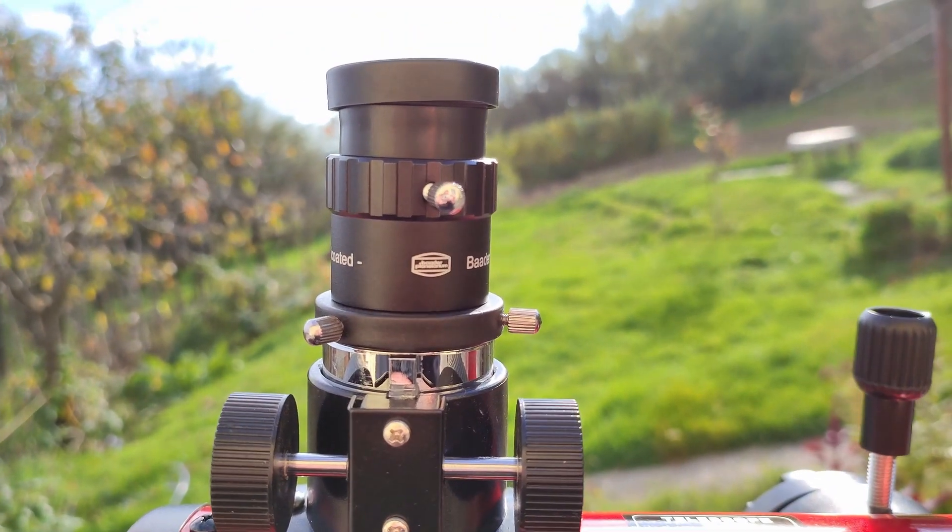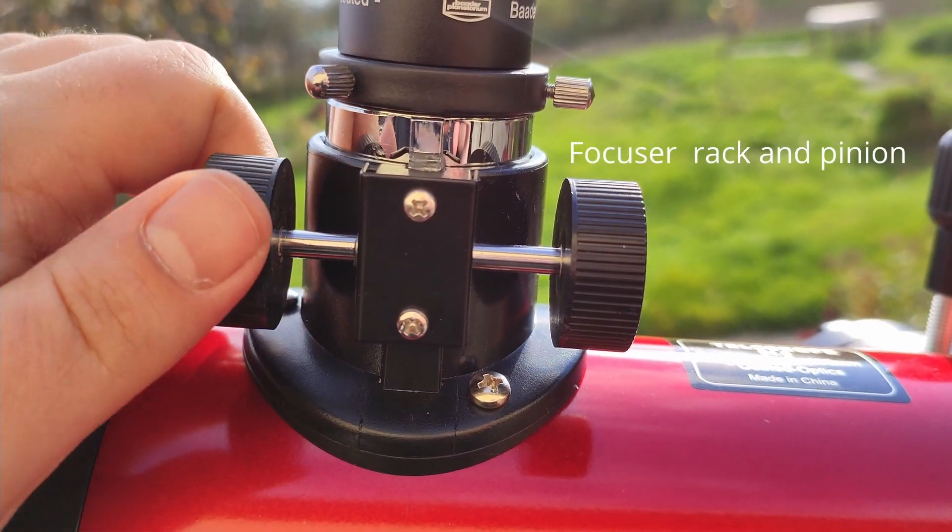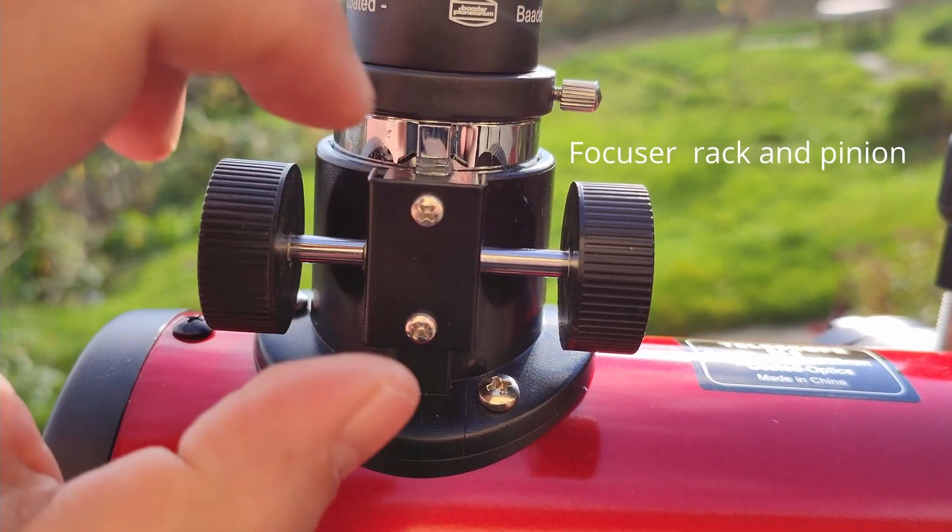Here is the Barlow lens — very nice Barlow. Here we have the focuser, and if it's too stiff we can loosen up these screws a little bit if we need to.